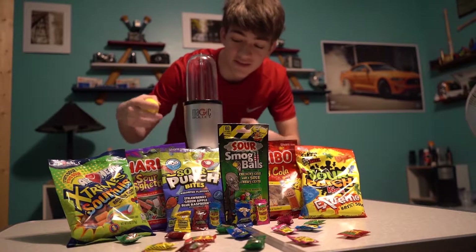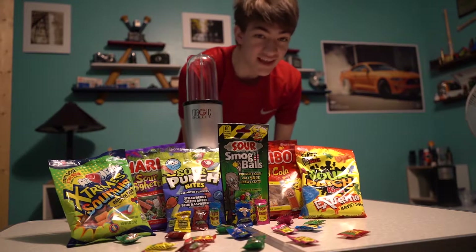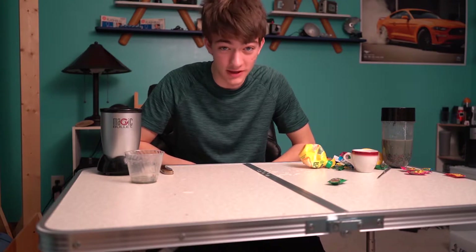Yes, that is right — we're gonna put all this stuff together, blend it, and hopefully make some type of smoothie. I don't even know if that's the right word, but yeah, that's dope. Do not try anything you're about to see in this video at home.